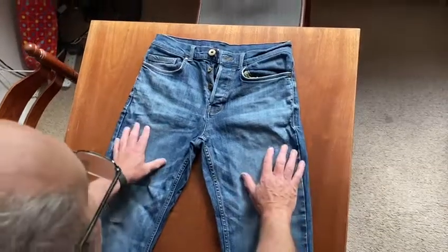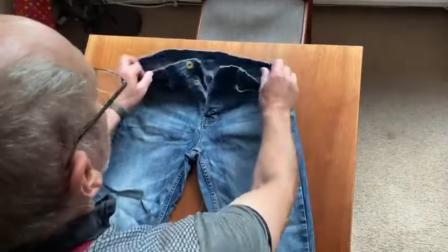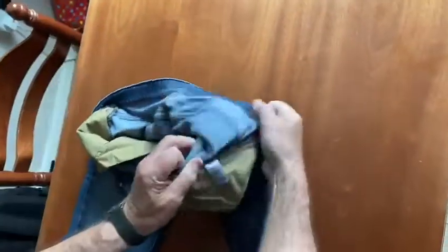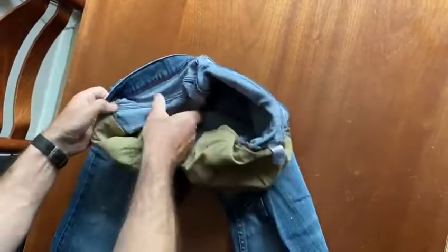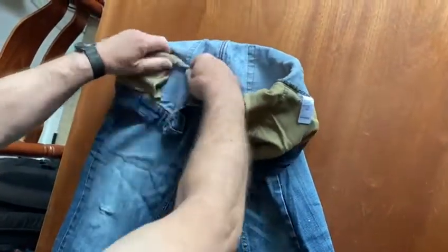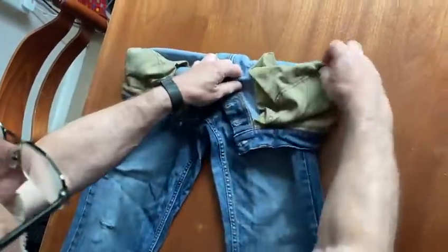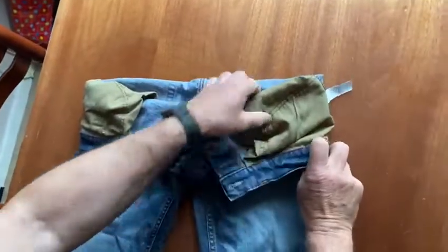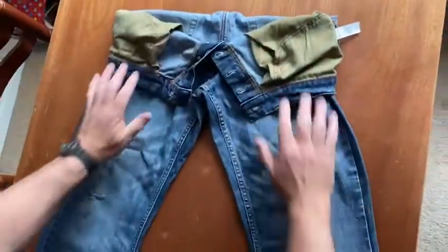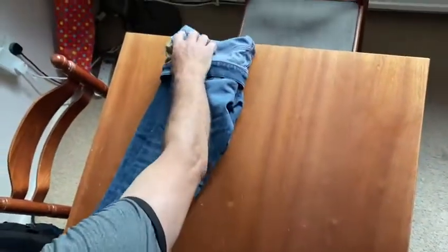How to fold a pair of jeans for travel. First of all, fold the top over and give yourself a good couple of inches. The jeans are pretty thick. Once you've done that, fold the jeans over on top of each other like so.